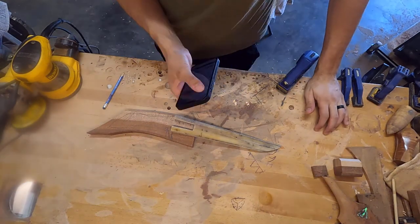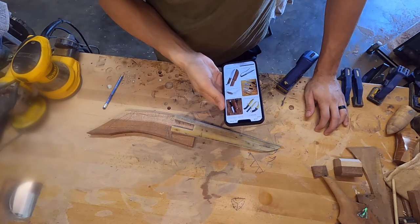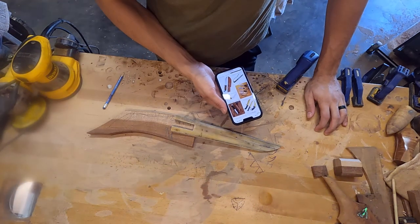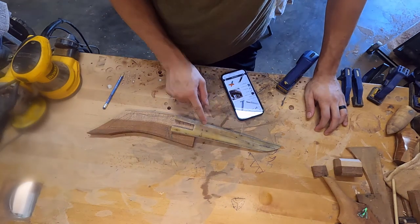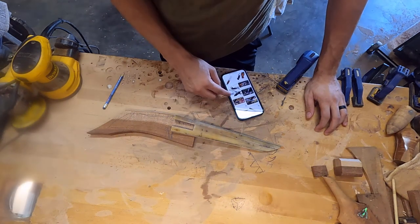Aloha! Welcome to this week's video. I haven't posted an intro in the last couple of videos, and that's just because I've been so busy getting these seven knives put together. But they have been a ton of fun.